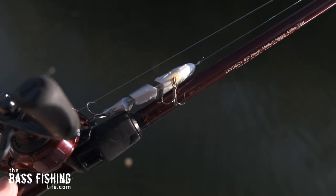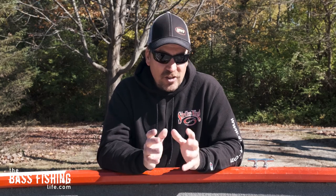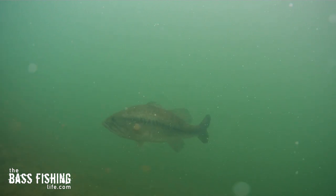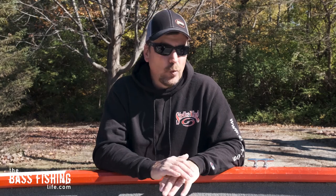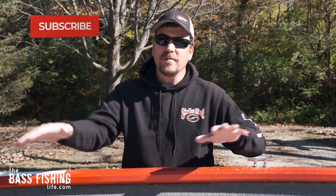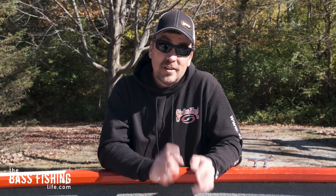This is a lure you don't want to be afraid to throw out to what looks like open water — you don't always have to fish it tight to the shoreline. It's a great lure to call fish up from deeper water, especially in clearer situations. There could be a submerged weed bed, a boulder pile, or a saddle under the water that you aren't aware of. Do some fan casting and search around with these hard swim baits and you might just find something you didn't know was down there that's holding fish.